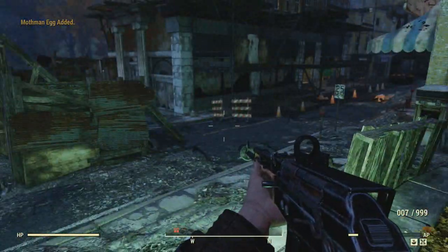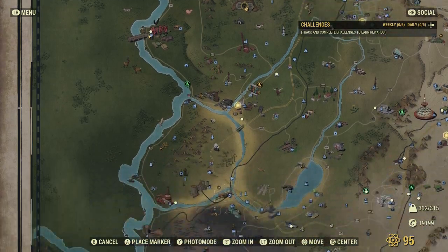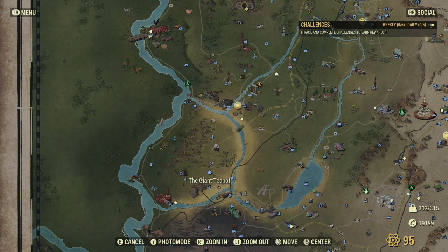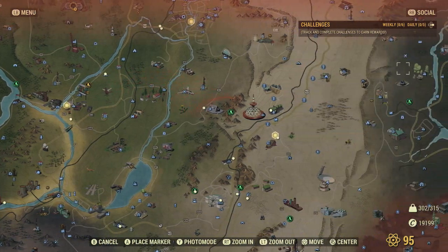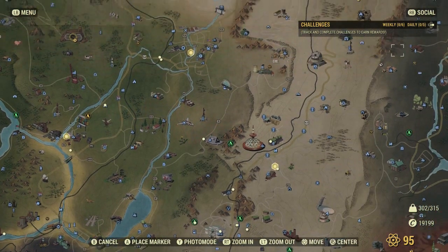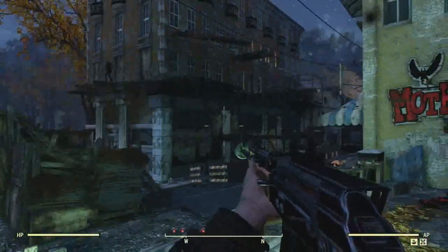Now the last thing you need for the brain bombs is sugar bombs. You can find them in a couple of spots. I can find them at the Red Rocket Station that's next to the giant teapot. You can find them all over the place, but I've also seen them specifically at Dolly Sads — right here in the building there.